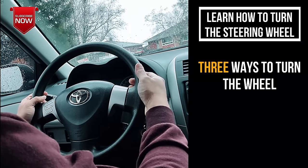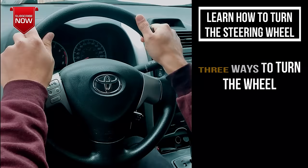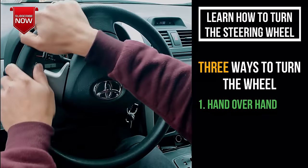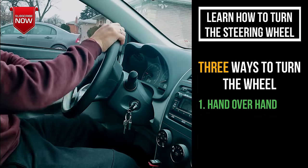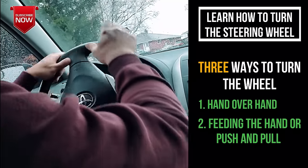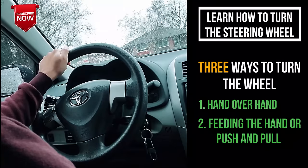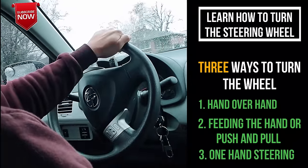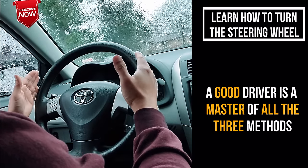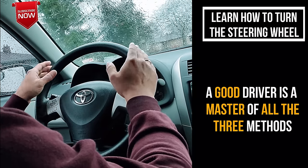Now let me show you how to turn the steering wheel. There are three different ways. The first is hand over hand — you basically go hand over hand, with one hand going over the other as you turn. The second method is called feeding the hand, or the push and pull method. The third method is steering with one hand. A good driver is a master of all three, because depending on the situation you'll need to use one of them.